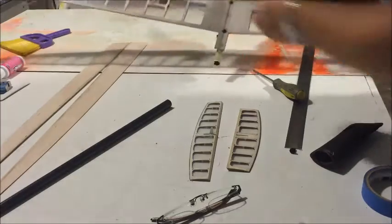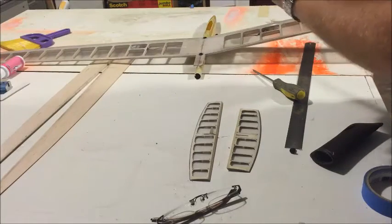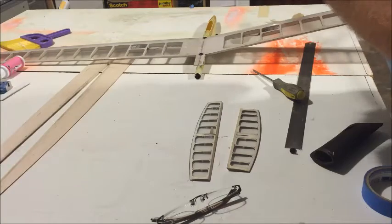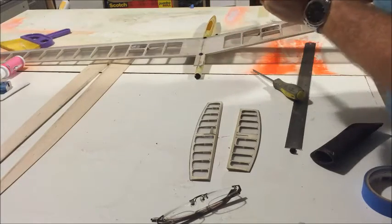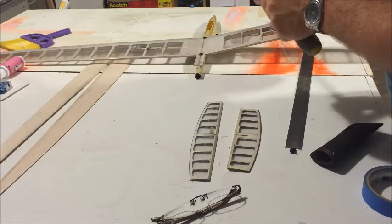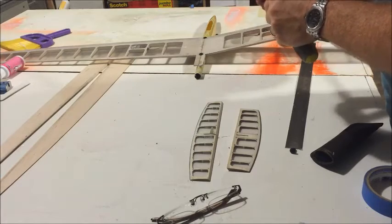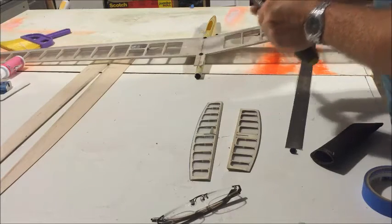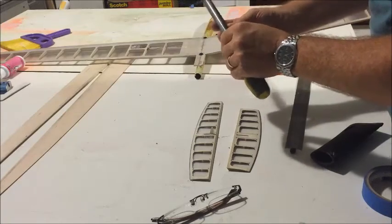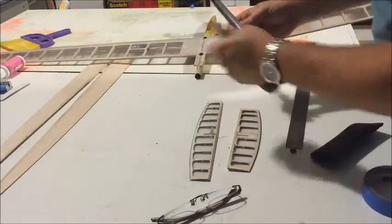I bolted the wing on the pod because we need to align the wing. When you do this, I'm putting the pressure in the center, kind of balancing it out. You don't want to just do that because you're going to crack it open.